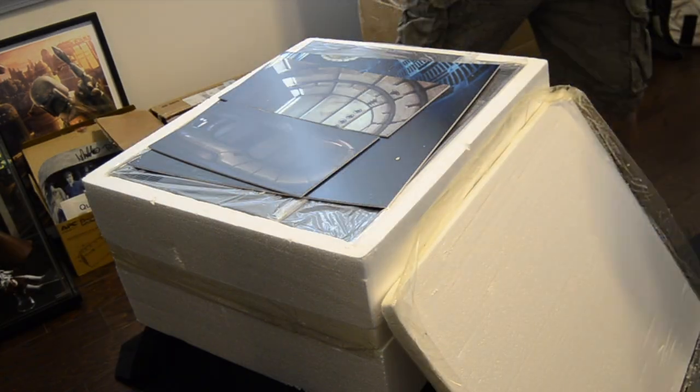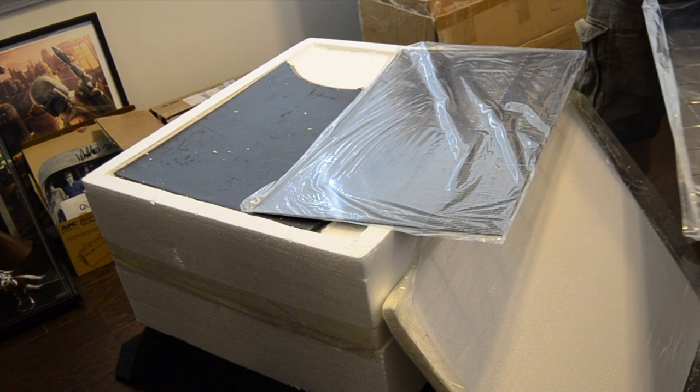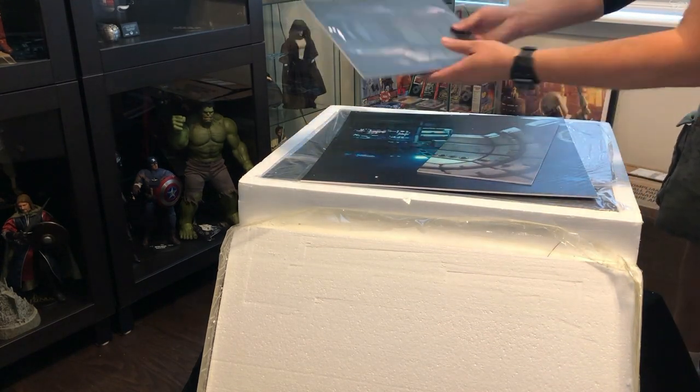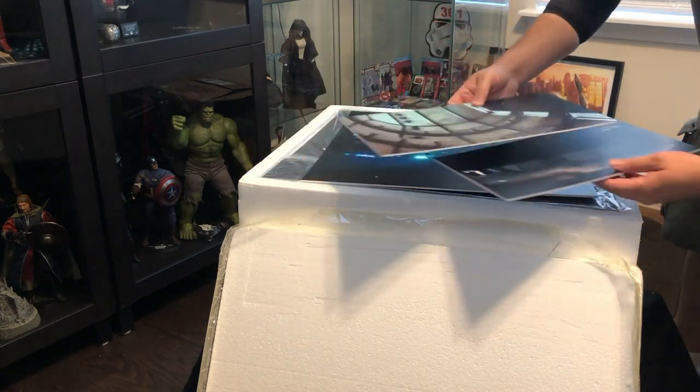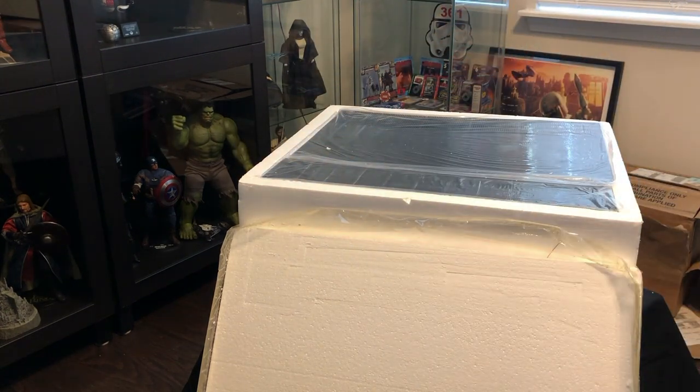Packaged with a beautiful color photo of the product — figures not included, of course. Inside is a nice foam container with compartments for each of the components. First we have the photo backdrops to extend the look of the diorama.